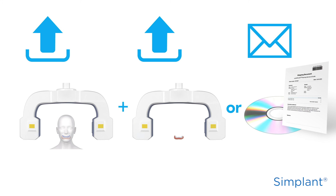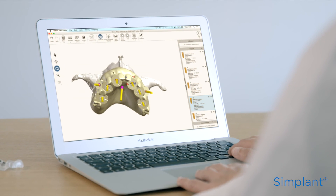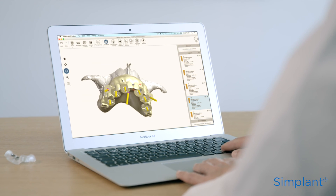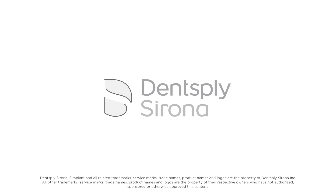Alternatively, you can send the scan files by postal service to Simplant. If you choose this option, check the box in MySimplant.com. That's it — you've learnt how to prepare a bite index and scan prosthesis with dual scan markers, as well as how they're both used in the dual scan procedure. But don't forget: throughout the process, the key to success is the accuracy of the information you collect.